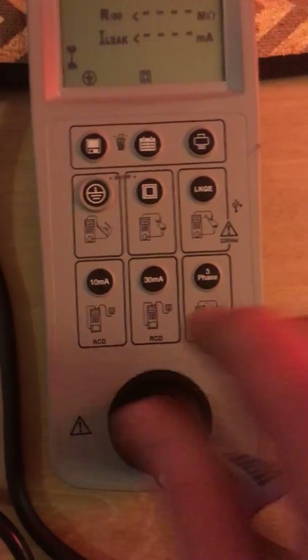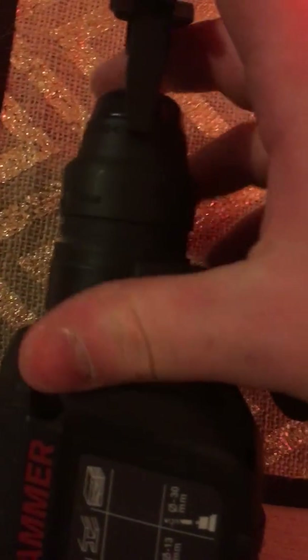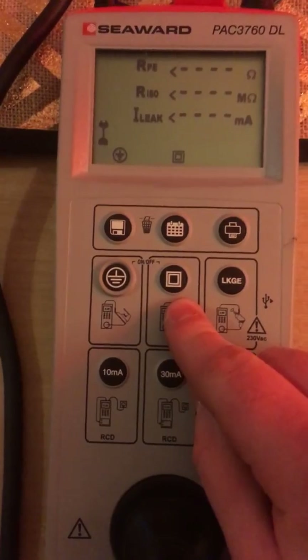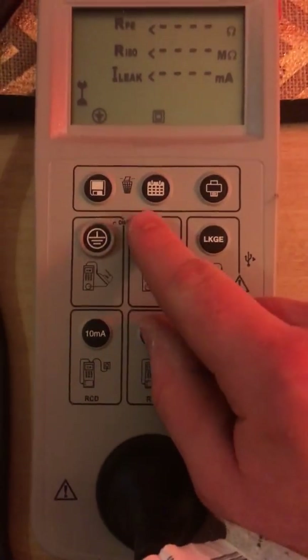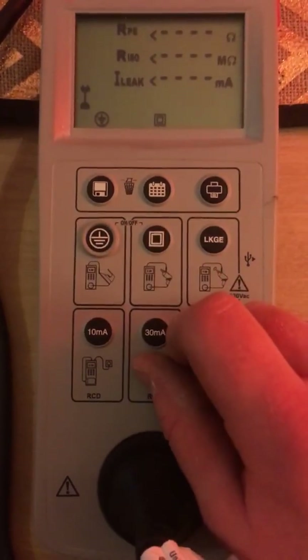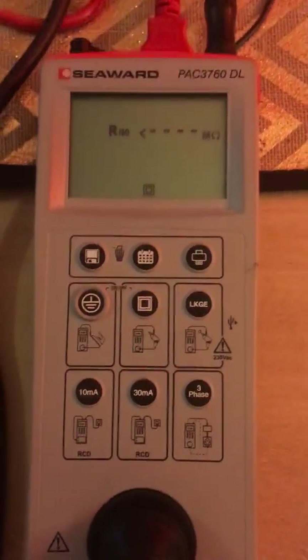So the appliance is plugged into the tester and a metal clamp is attached to a piece of metal on the unit. And now testing can begin. Being it is double insulated or class 2, you are looking for the two squares in each other, and that indicates a class 2 appliance. And now the test may begin.